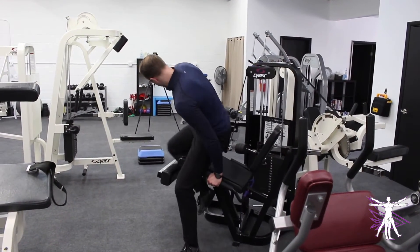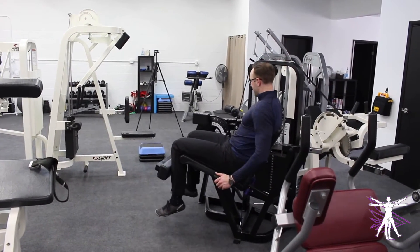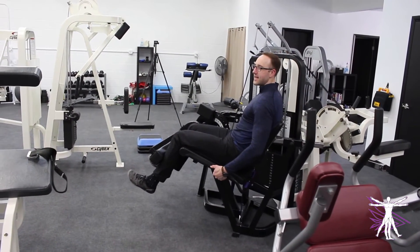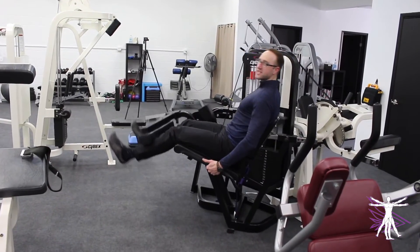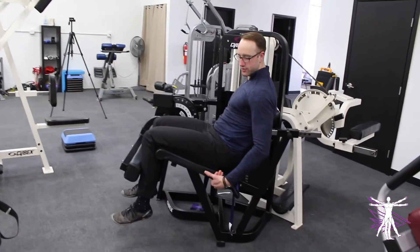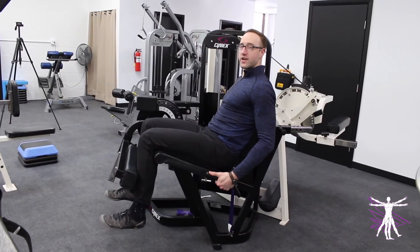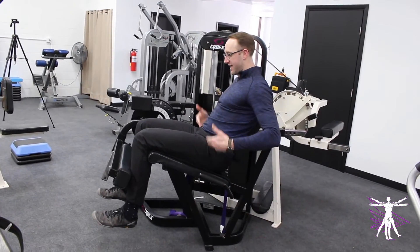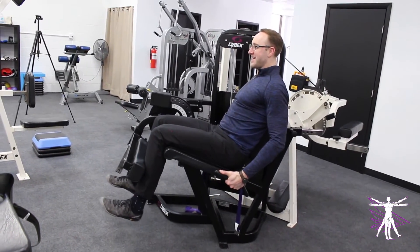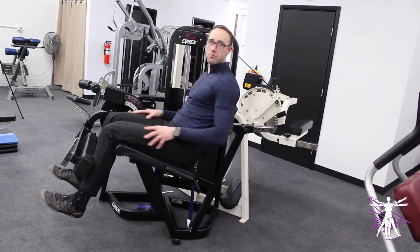A lot of times, when people take a seat and position themselves on the machine and then start to do the exercise, they use these handlebars almost as a leverage point to thrust themselves into the exercise. What we want to recommend instead is to use them as an anchor point — almost pulling your torso down into the seat and locking in everything from your hips up, so you can focus on just squeezing your quads and moving around your knees.